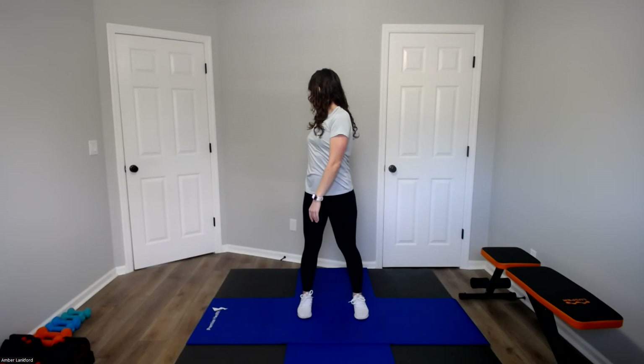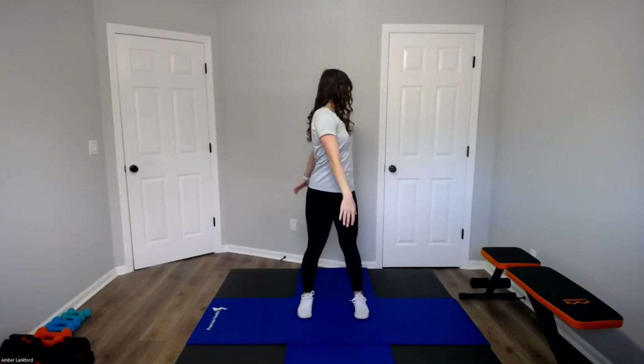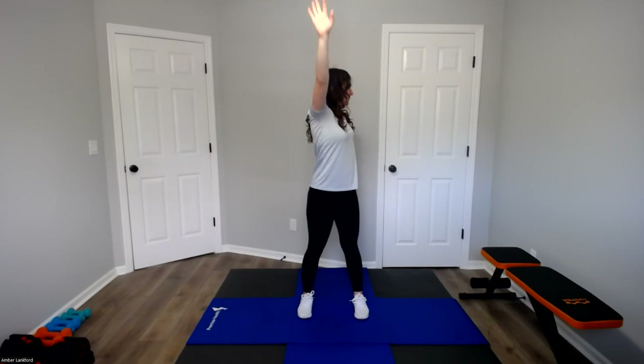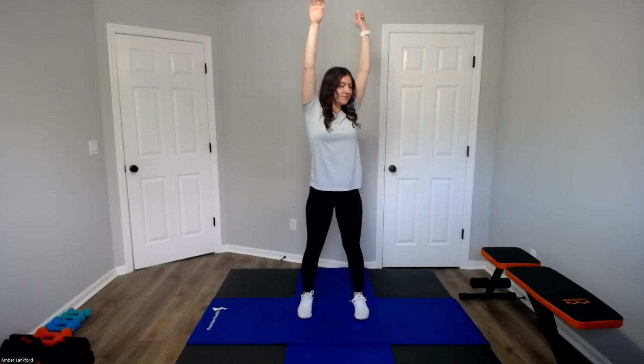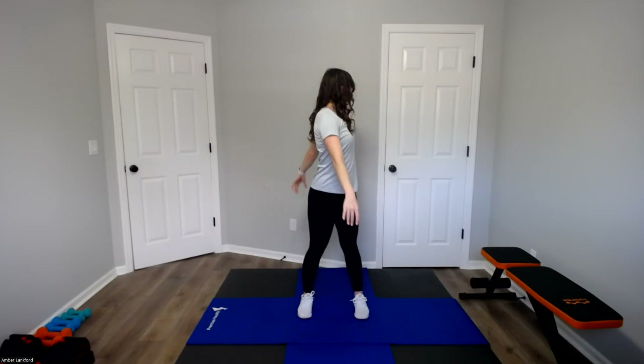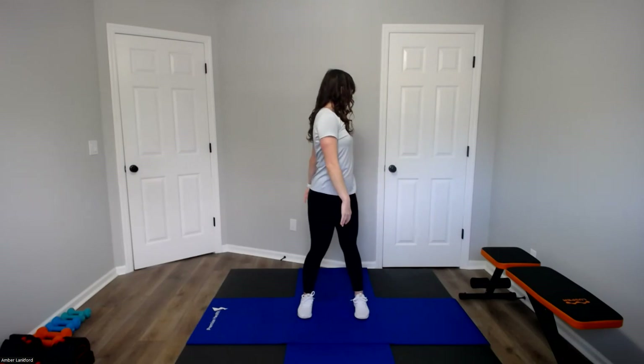Let's do two more here. On this last one, as we lower those arms back down, we are going to twist, looking over that right shoulder, lifting those arms back up, returning facing center. We're going to lower and twist, looking over the left side. We're going to alternate side to side. Let's do one more to each side. We're turning to center, lowering those arms down.